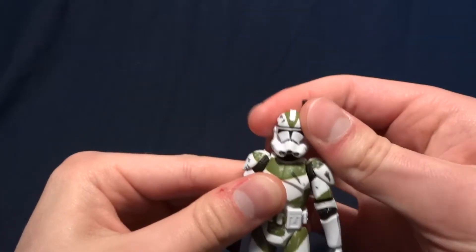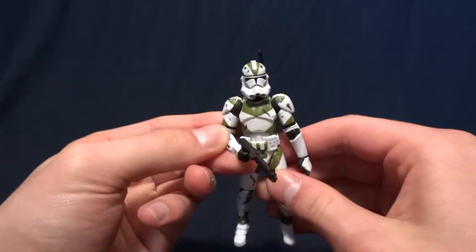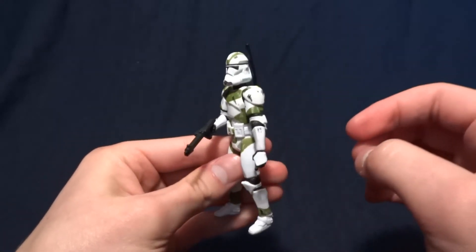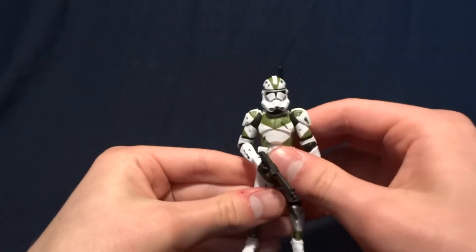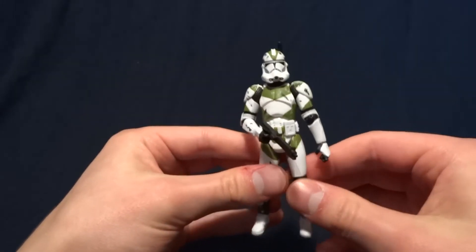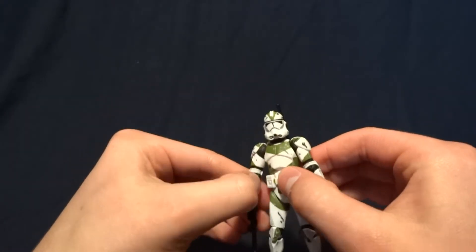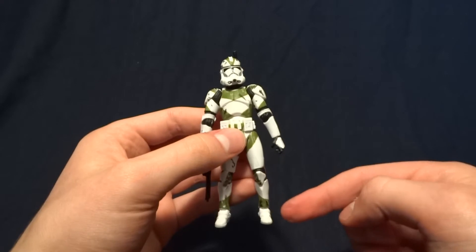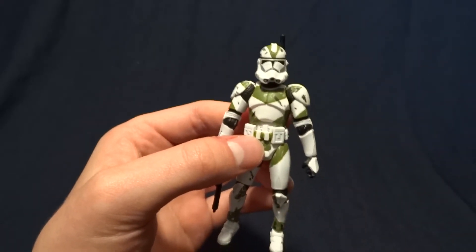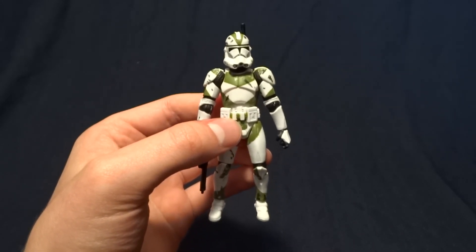Overall, I would say that if you like clone troopers, this one is worth picking up. If you're looking for a character that was featured in the Clone Wars or in one of the movies, this guy's not one you'll want. I would spend your money on the 212th or 501st trooper if you're looking for one. But I would definitely buy a clone trooper that's on this body mold — I think it does look really nice. If you have any comments or questions, just leave them down in the comment section below, and I'll see you later.